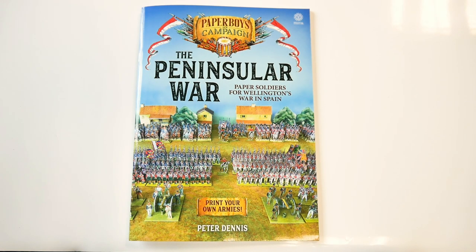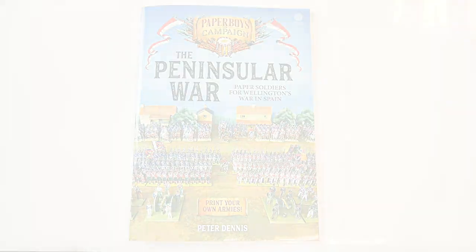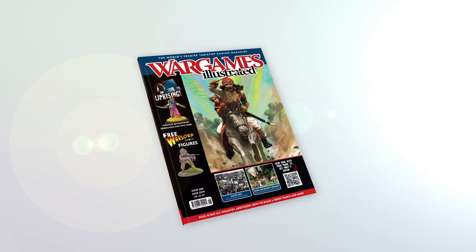Just photocopy, cut, paste, and off you go. This video has been produced by WIPrime.